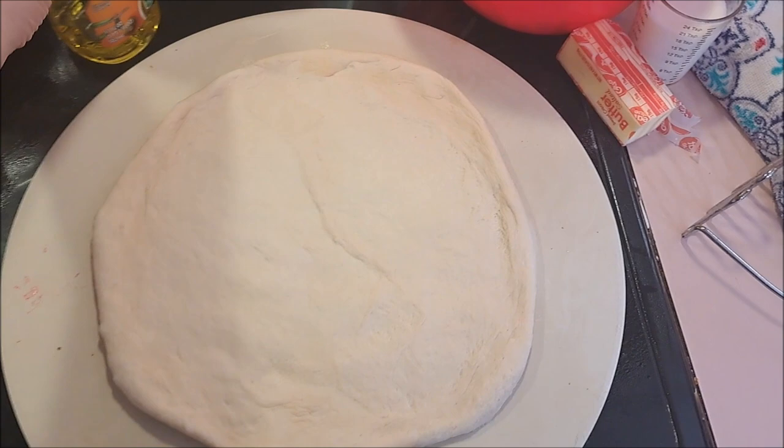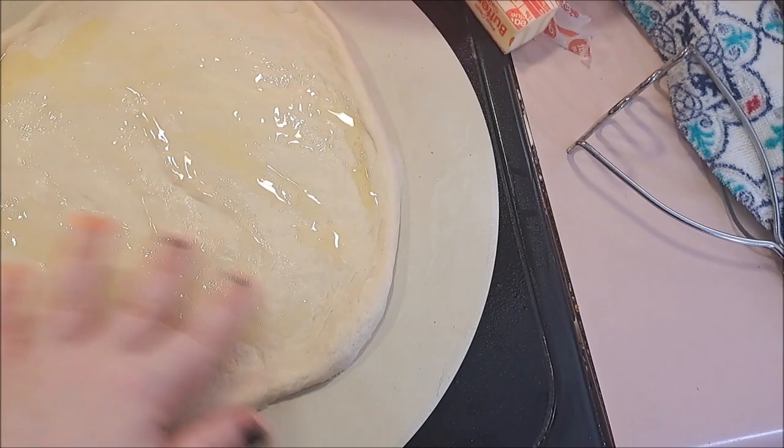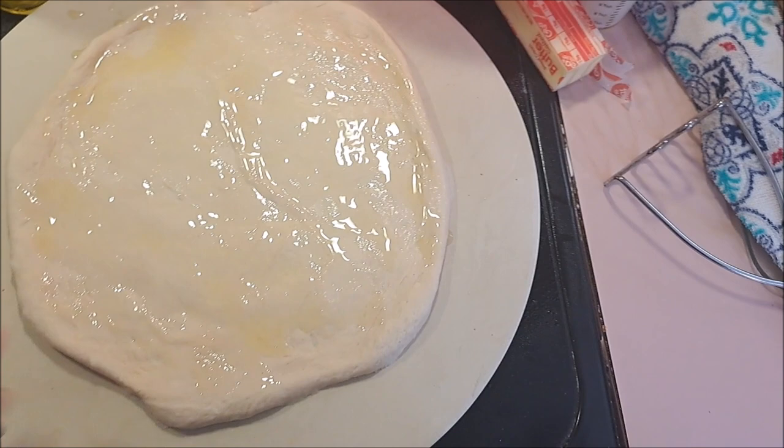Our first step is going to be to roll out our dough, which I've done onto the stone. Because we have no sauce on this, I'm going to give it a nice drizzle of our oil and either use your hand or use one of the brushes — that I do not have right now — to spread it around like so.